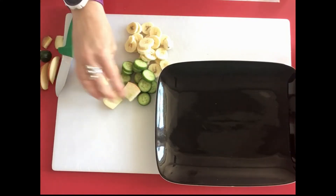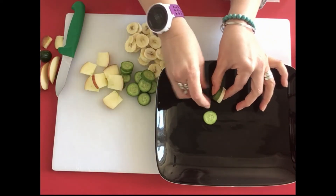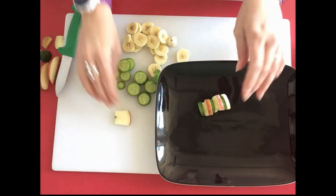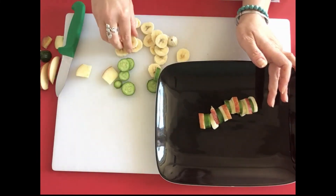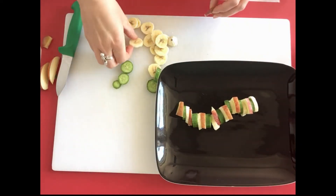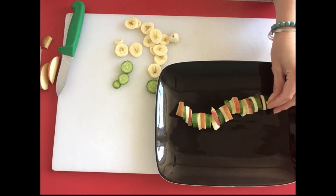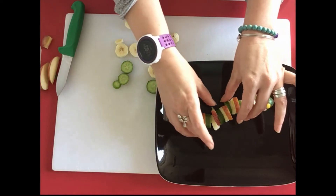Now I've got all of these pieces, I need to put them together to make the caterpillar. We're going to start with banana, cucumber, apple, banana, and just keep going. For the head, use a little cucumber slice, and then very carefully try to balance some sweet corn on top for the eyes. There's a cute little caterpillar — let's make him a bit more wiggly!